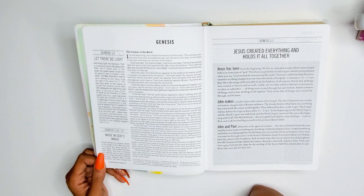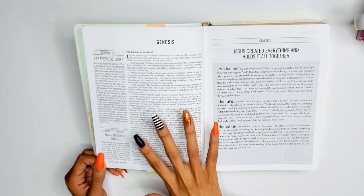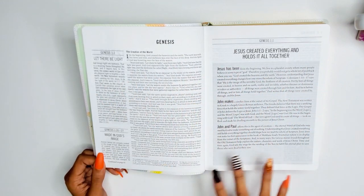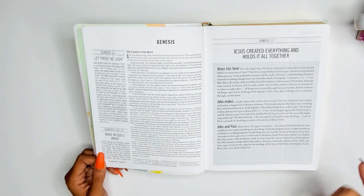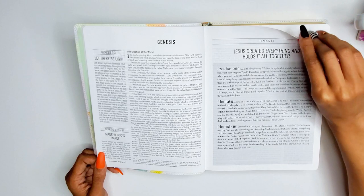The font does look a little tiny compared to other Bibles I've seen. It's 8.7 point, and it could just be the style of font that makes it look smaller to my eyes. The sidebars reference things like 'Let there be light' at Genesis 1:3, and 'Made in God's image' at Genesis 1:26-27, with a continued reference on page 6. There's a full article: 'Jesus Created Everything and Holds It All Together.'